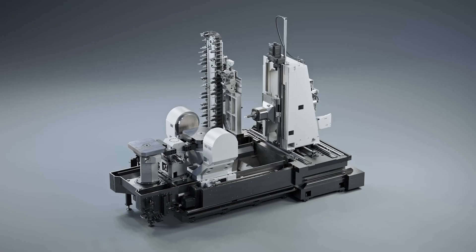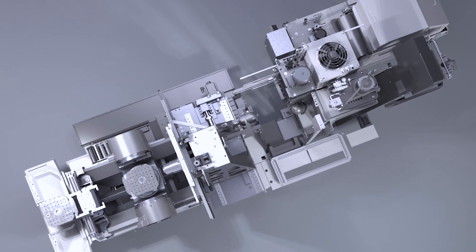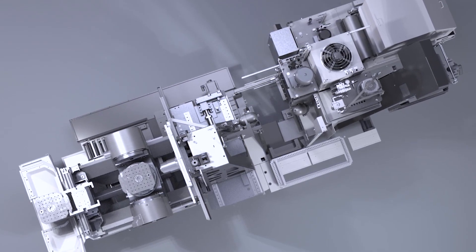Firstly it's the fundamental design, which is like a big bridge. The z-axis guideways are set wide apart, which gives you a lot of stability, and alongside those you've got direct measuring systems and twin ball screws to drive the system as well.